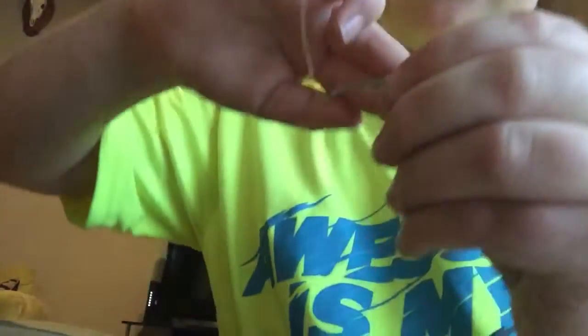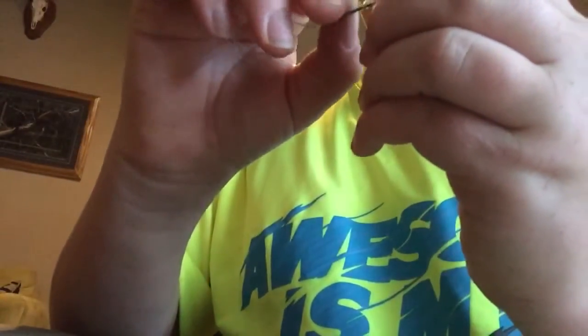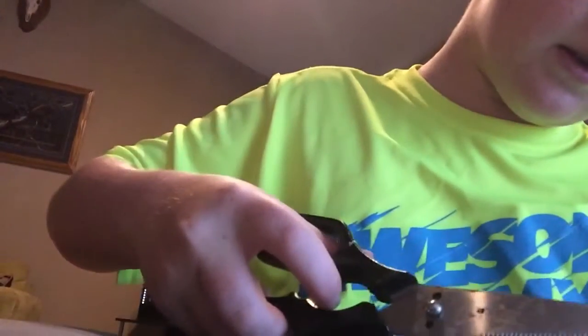Then you want to let go of that little knot — you should have some slack right here. Let go of that little loop right there, you're gonna feed it through, and then we're gonna tighten it and cut the remaining off. So that's the snail knot.